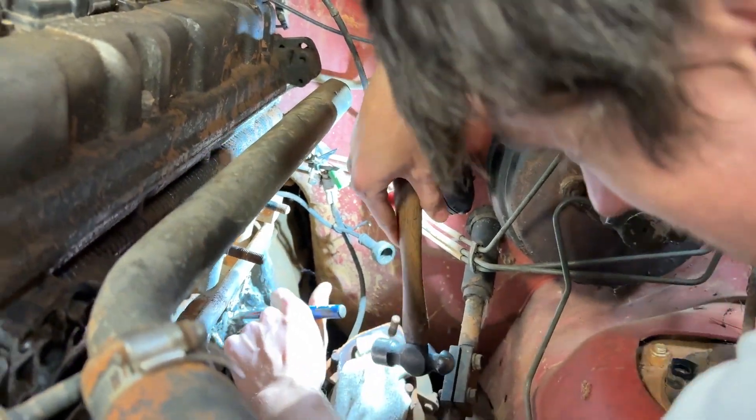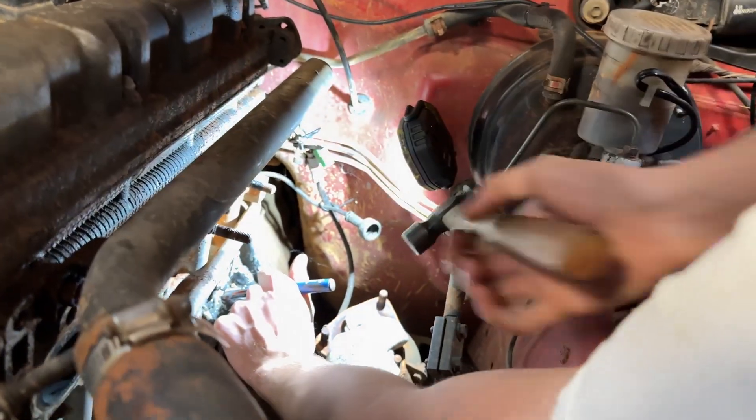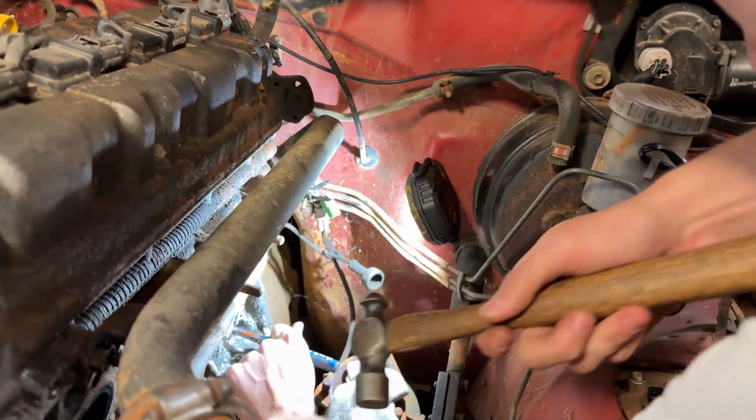I JB welded my block closed and it didn't work, so today we're trying to do it right. We're gonna JB weld it harder this time - we're using the extra strength formula.